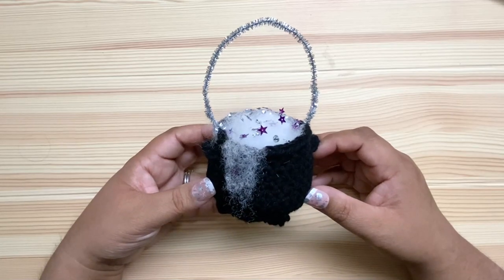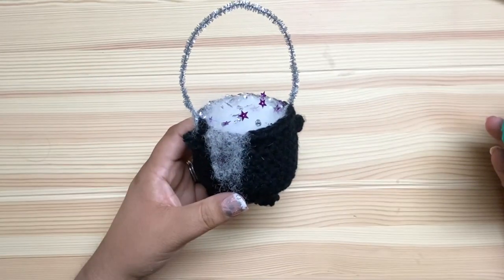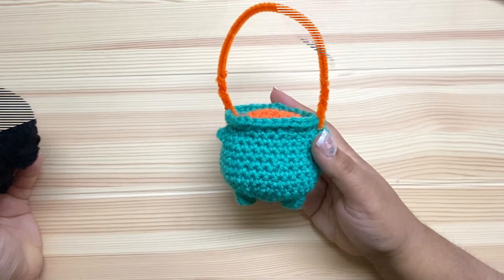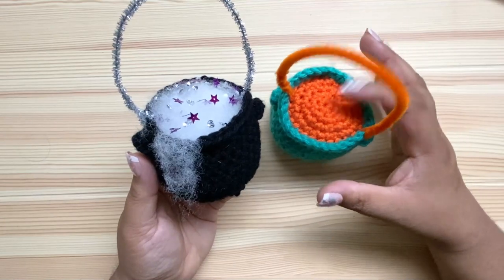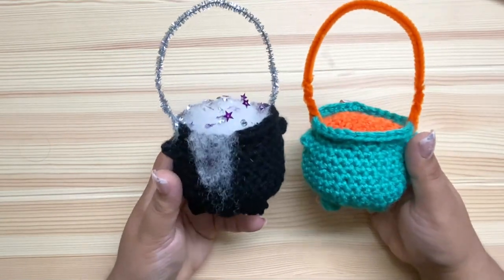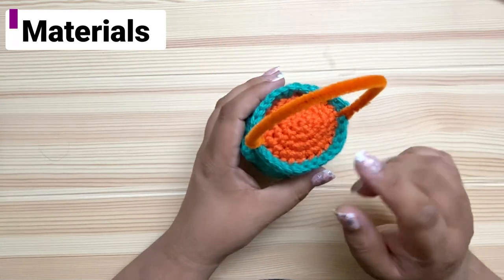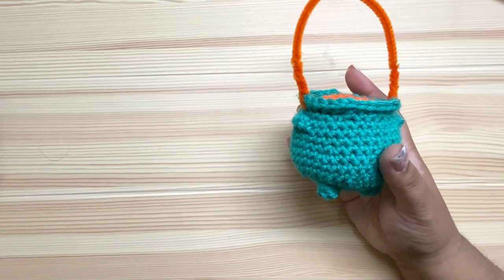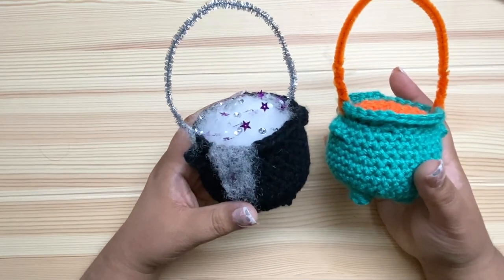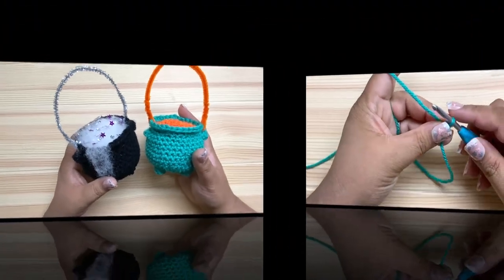Hi everybody, I'm Pia from Stitches and Scraps. Today I'm going to show you how to make this adorable crochet cauldron. I made mine in black but for the video I'll be using teal so it's easier to see. I added some sequins to my stuffing for a little bit of sparkle. The pattern also includes a crocheted cover for the stuffing if you don't want the stuffing to show, so you can really style it any way you like. You'll need about 50 to 60 yards of worsted weight yarn for the cauldron itself, 10 to 15 for the cover, and a pipe cleaner.